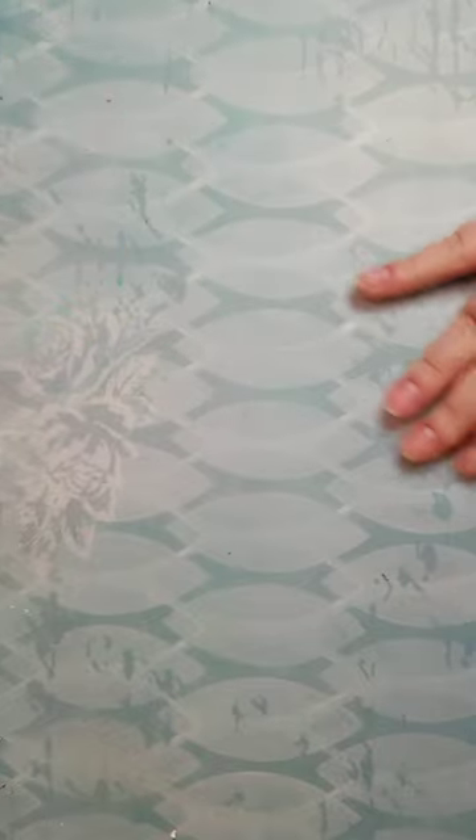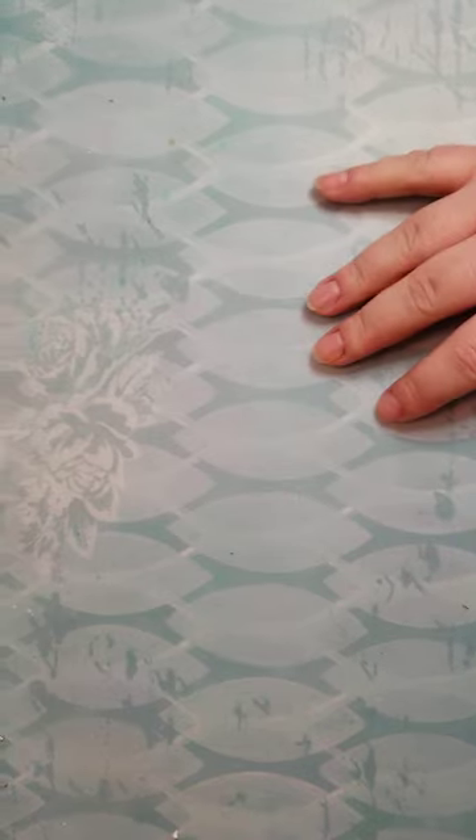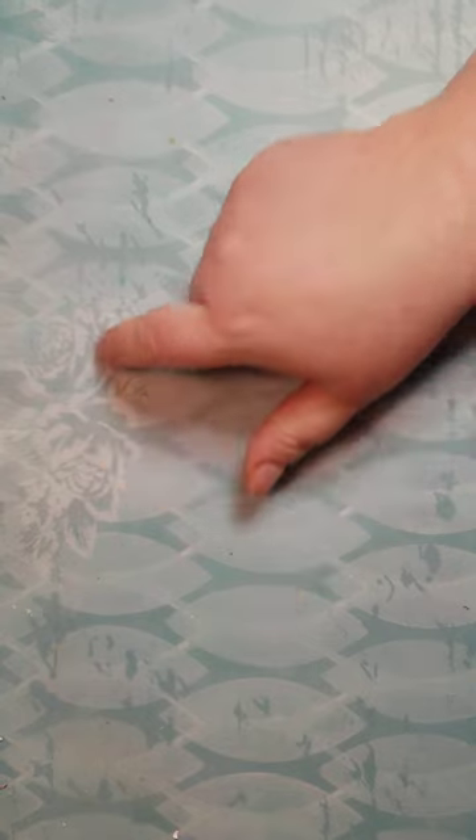If I need to do ink blending or ink smushing, I've got a smaller white mat to work on for that so the translucent mat doesn't interfere with colors. I'm pretty happy with the paint job on the table. The flower motif is an Altenew layering stencil. Thank you for watching — I hope you found something helpful or informative in this. I hope everyone has a happy holiday. Bye!